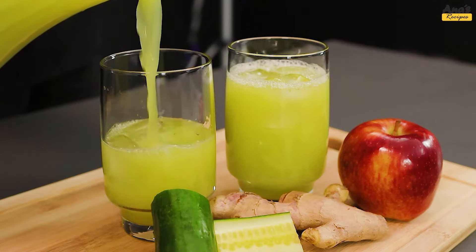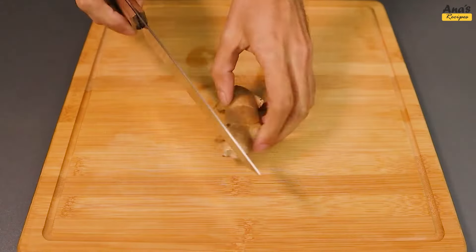How about embarking on the preparation of this incredible drink? Follow the step-by-step with us.